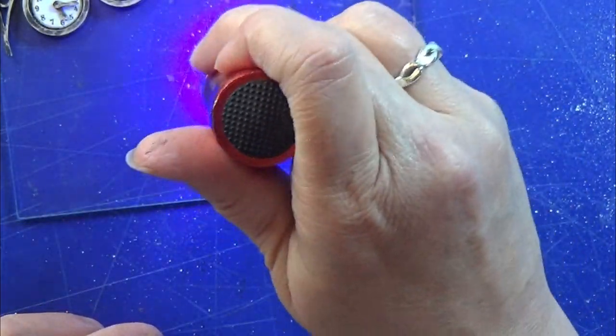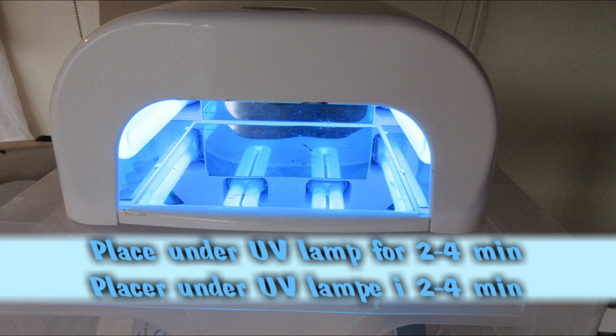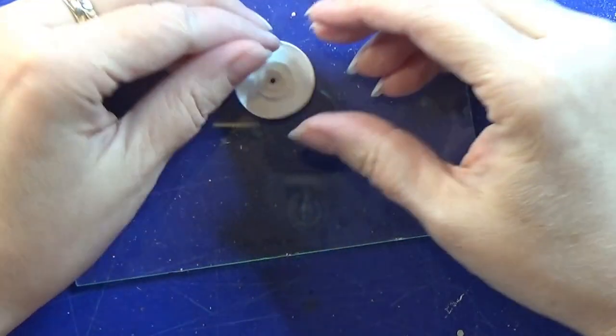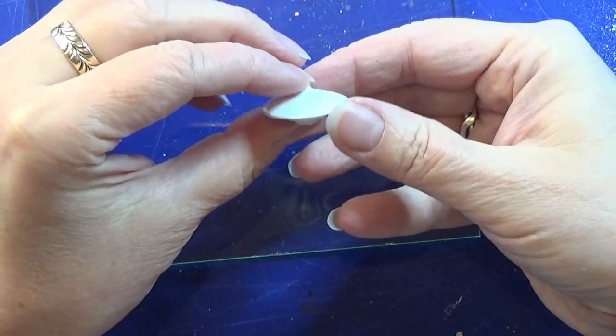Then I use the UV torch slowly from far away and then closer up onto the clock face, just like Aura taught us to do.